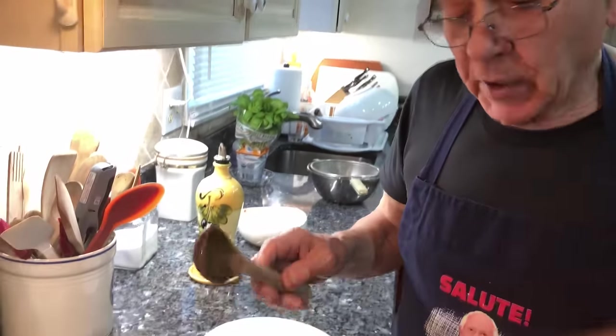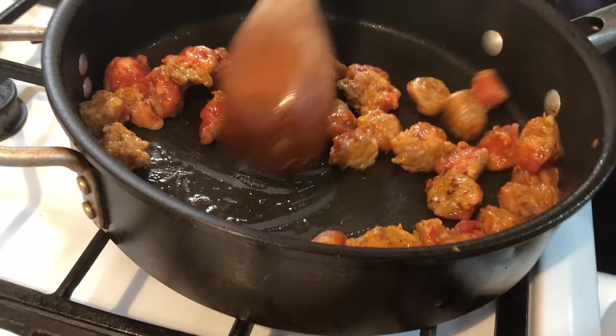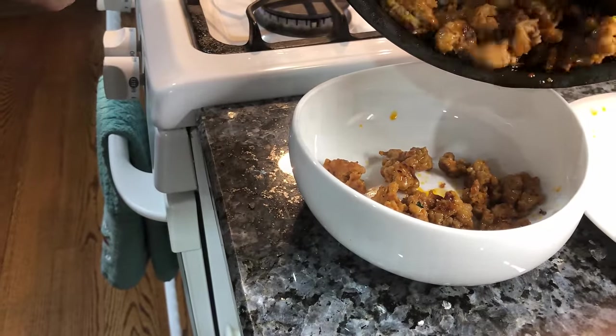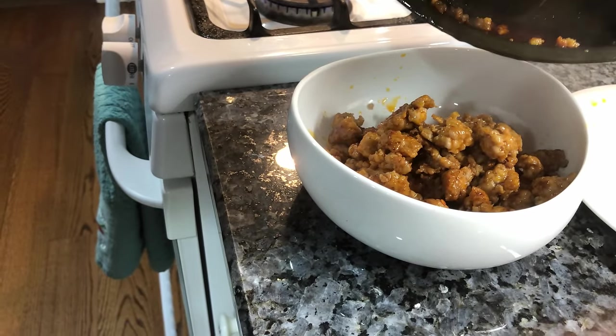The smell is so good already — the sausage, it smells good. Wait until we mix everything together. After it goes in the oven and it's cooked, you can eat it for breakfast, lunch, and dinner. I put this dish over here — the sausage, boy, it's so good. I want to try to leave the oil out.